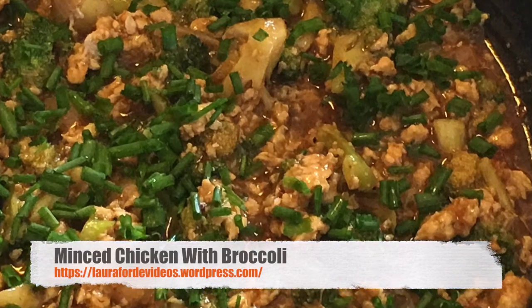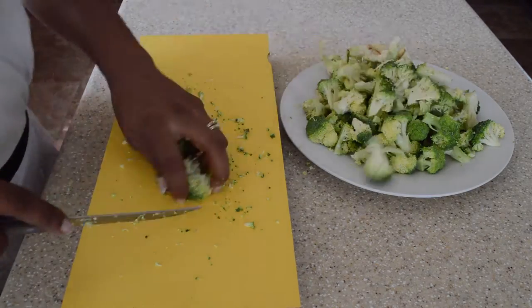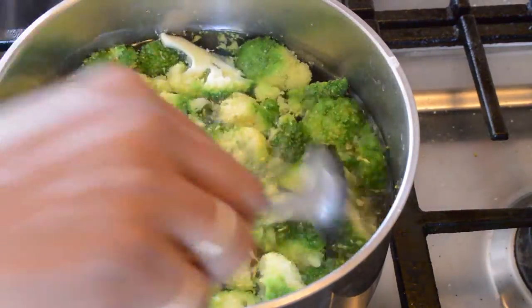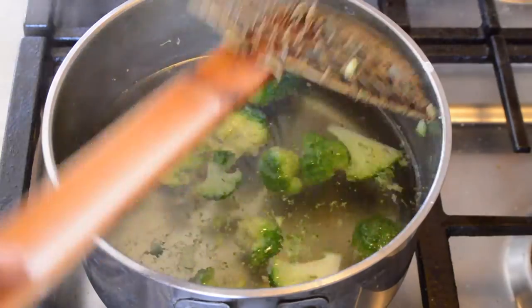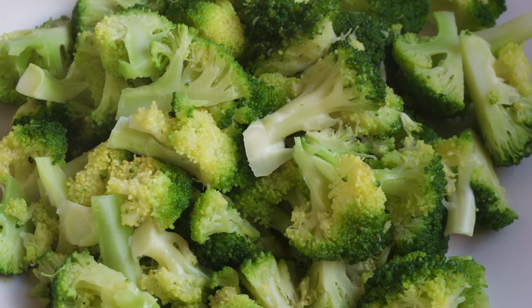Minced Chicken with Broccoli. We are going to cut up our broccoli florets and get it prepared, then blanch it for about 5 minutes in some hot water. After, we will remove and set aside. There we have our blanched broccoli florets.